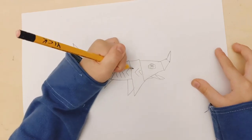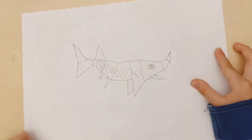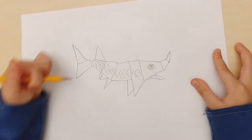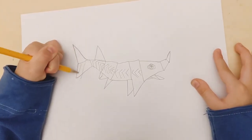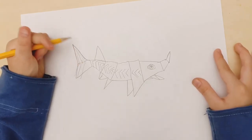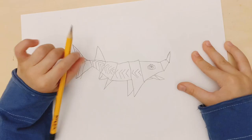Draw some lines just on the tail. Okay, now it's time to color it.